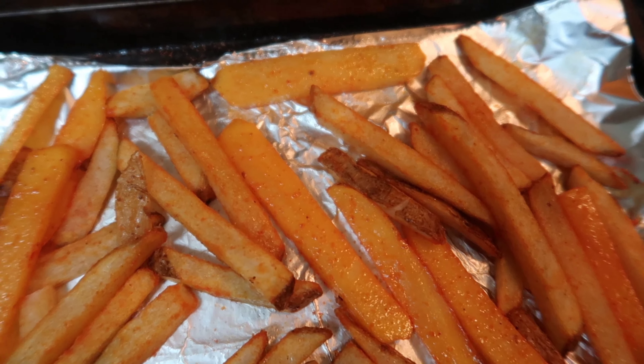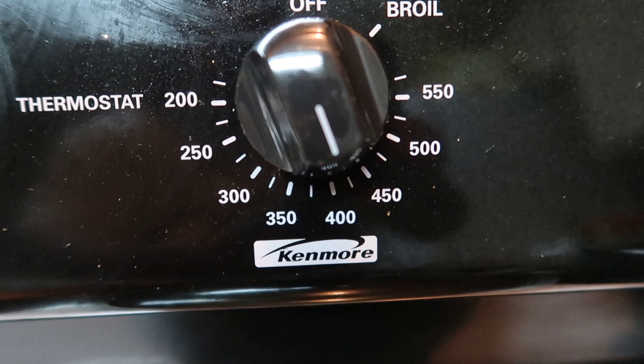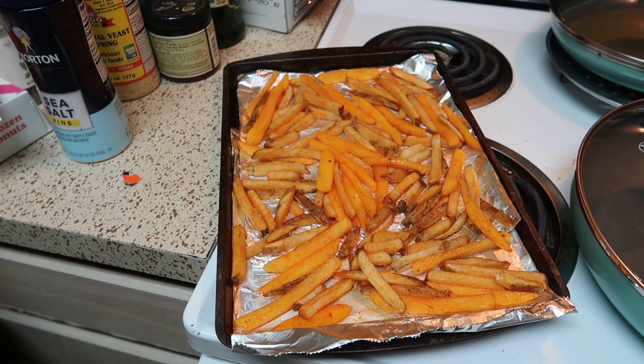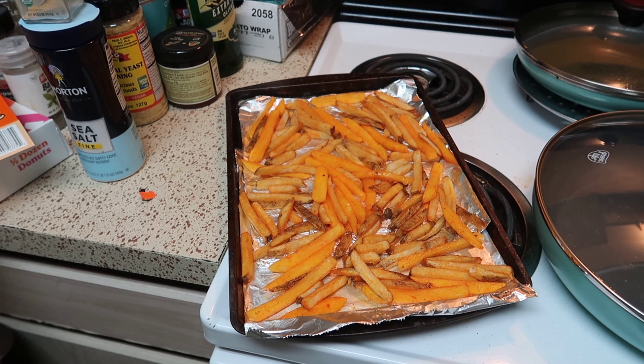As you can see, these bad boys right here are nicely seasoned up. We're gonna get them inside the oven — we're gonna make sure the oven is at 425°F. That's how I like to cook my fries. Let's get them in there.